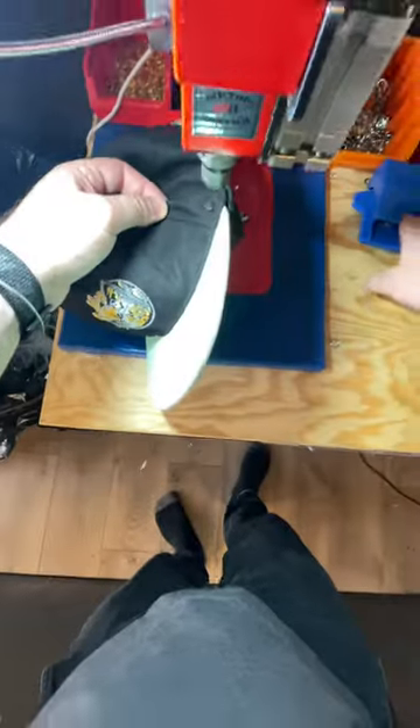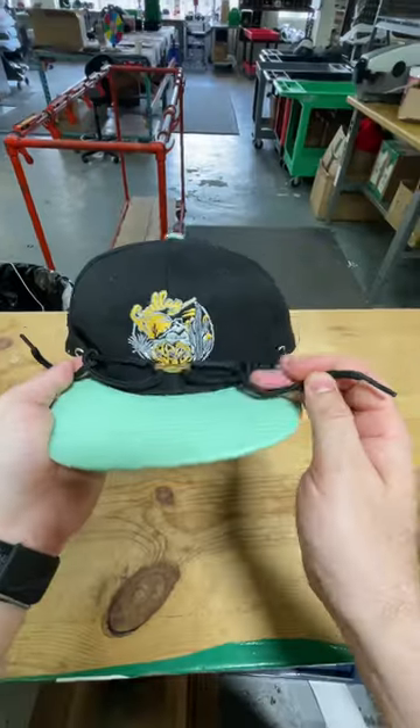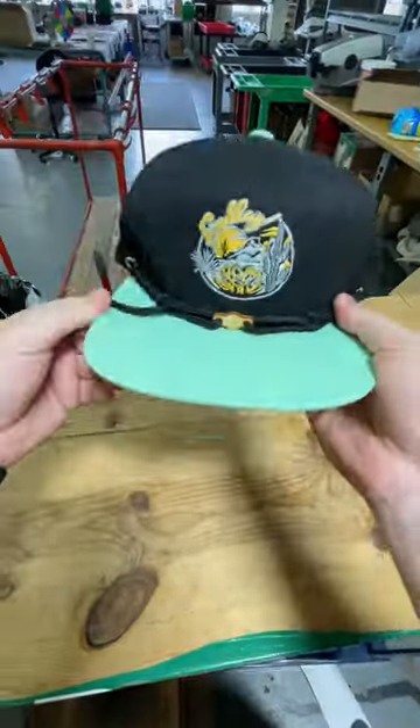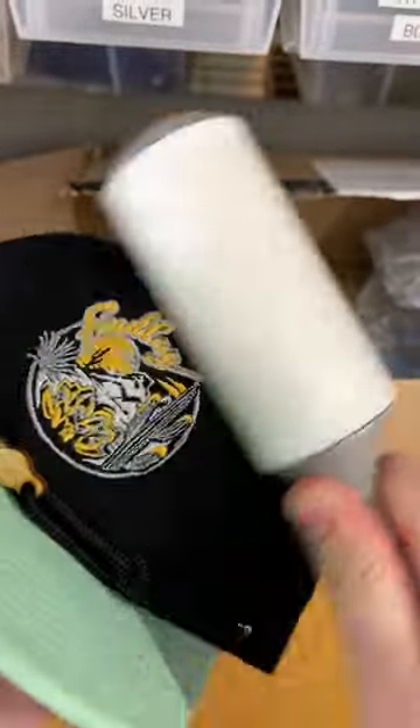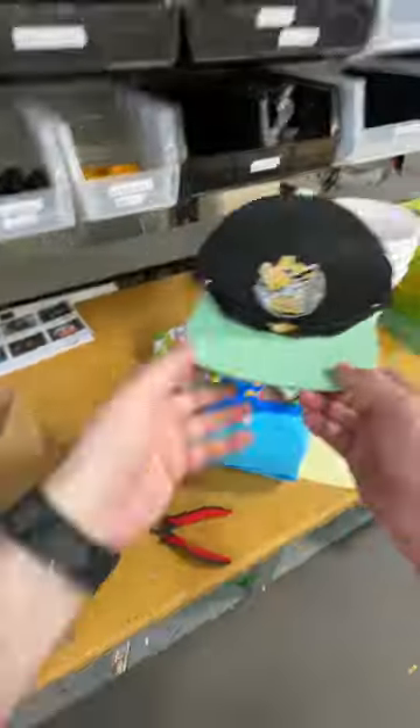Either way, we got the hat nice and fixed up. We put a little backing in there where the grommet used to be, and then just reapplied a new grommet. It didn't come with the stampede lace or the wood clip, so we hooked them up with the scorpion lace and clip combo — looked super sick on there. Then cleaned the hat up and got it sent out to them.